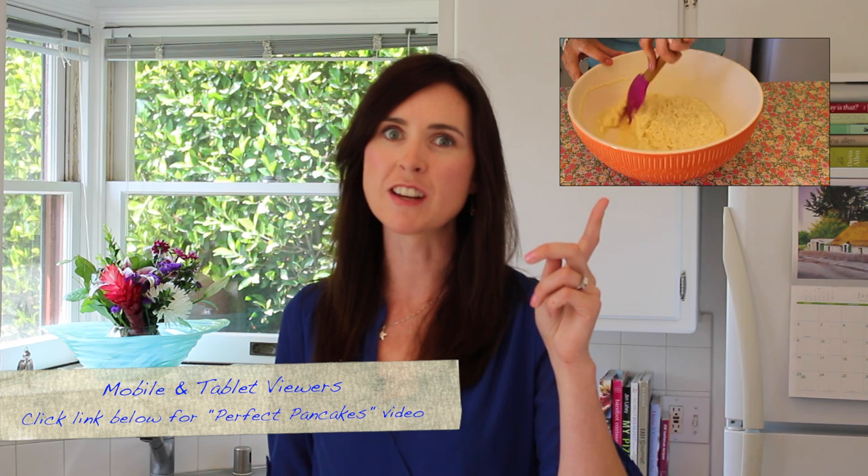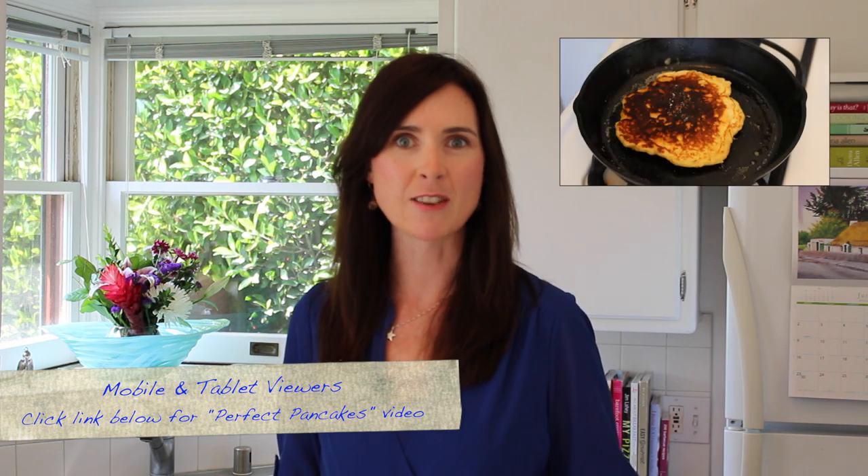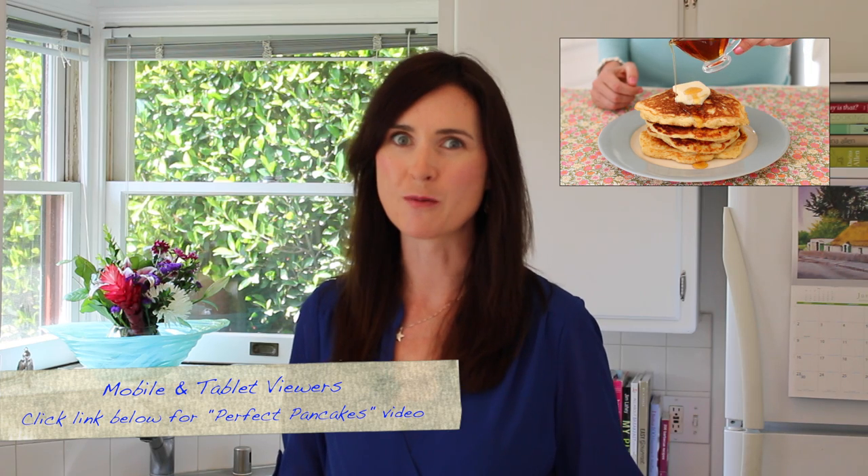Before we get started on the pancakes, I really suggest you check out my other video for the perfect foolproof buttermilk pancakes. It's got really good how-to tips on how to make foolproof pancakes every time.